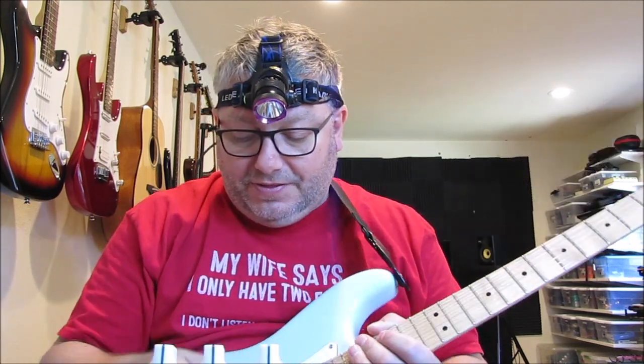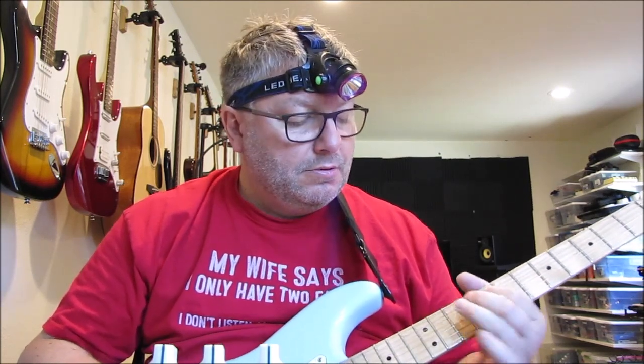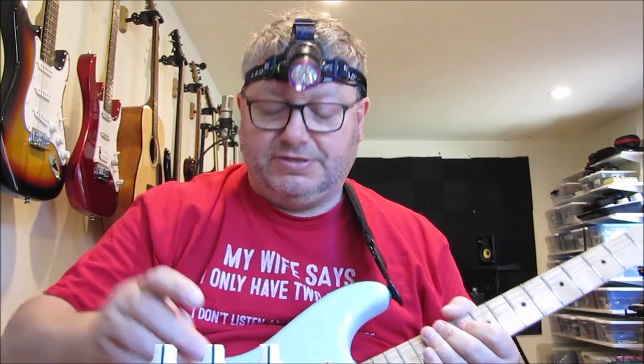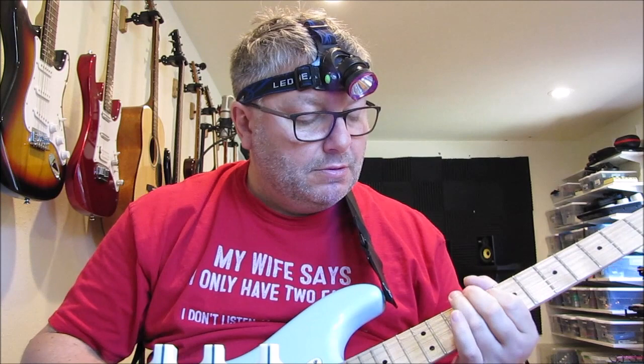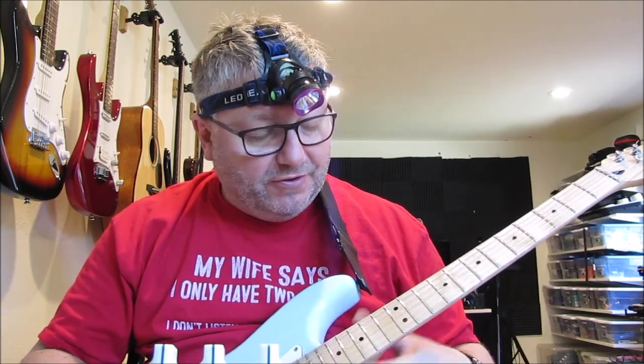Let me give you an example on the neck pickup of the Strat. It's just a nice, compressed tone. It works really well. Not totally that kind of quack-y sound on the fourth position there.